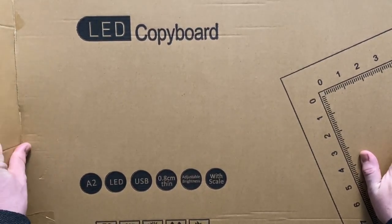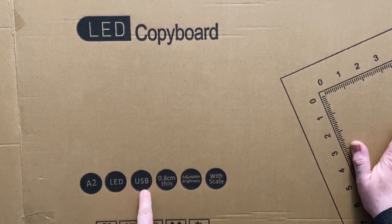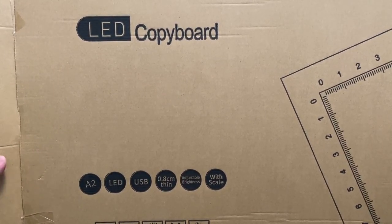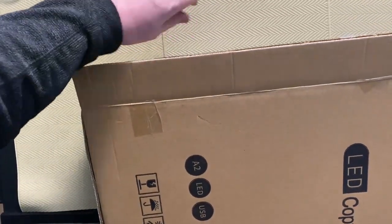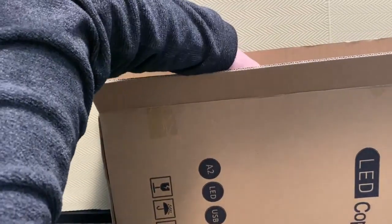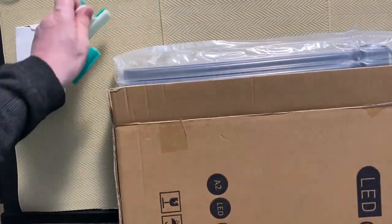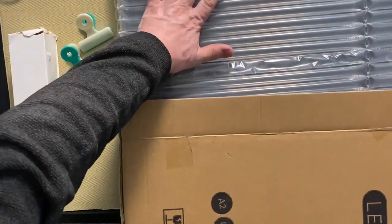So now for the unboxing. As you can see on the box: LED copyboard — we call them light pads — A2, LED, USB, 0.8 centimetres thin. Adjustable brightness with scale. I've already cut the end to save a little bit of time, and because of the size I'm going to have to turn it this way. That'll be the power supply... another clip, another clip... and now for the light pad.